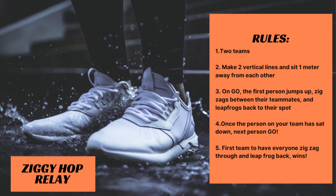The name of this game is Ziggy Hop Relay. You're going to be divided into two teams, making two vertical lines with your teammates, sitting one meter apart from each other. On go, the first person from your team is going to jump up and zigzag between all of your teammates.